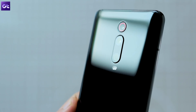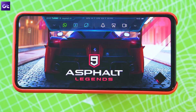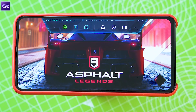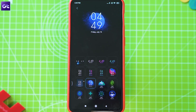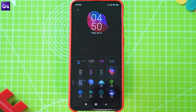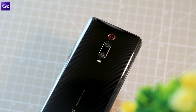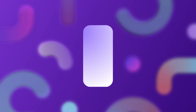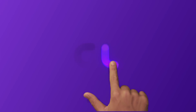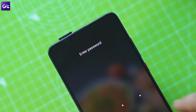The highly anticipated Redmi K20 Pro is finally here and it's a banger. The phone packs in flagship specifications at a very competitive price point, making it an absolute no-brainer for those looking for a great new smartphone. Hi guys, this is Ashish from Guiding Tech, and today we'll be taking a look at some tips and tricks for the all-new K20 and K20 Pro which will help you make the most out of your new device.